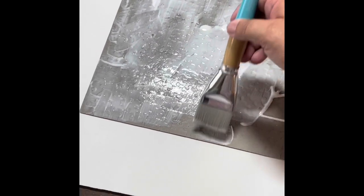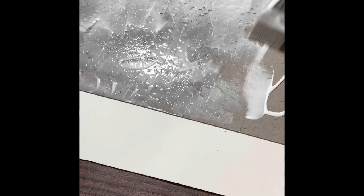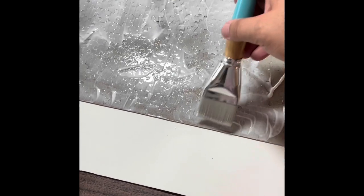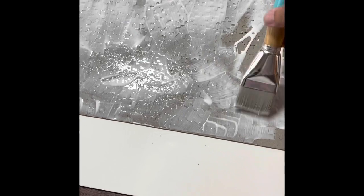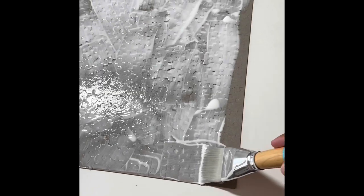So I'm just making sure you get the edges really good. Before I started using this paintbrush, I was using a sponge brush - kind of sponge paintbrush type things. Those sponges soak up the glue, so I was going through a lot more glue. And then I ran out of those, and I found this paintbrush, so I'm just using this.